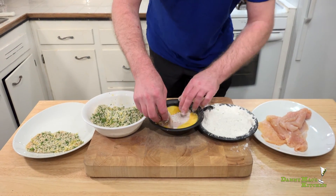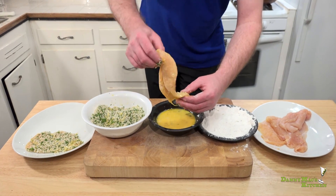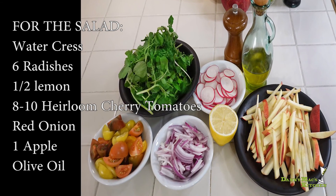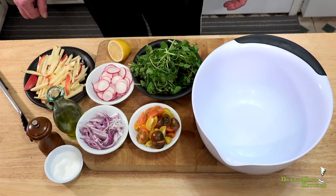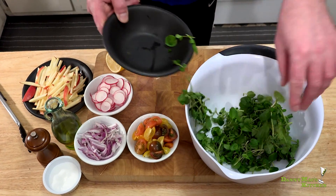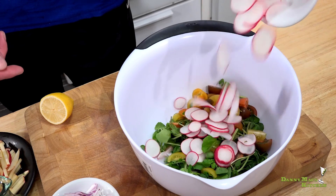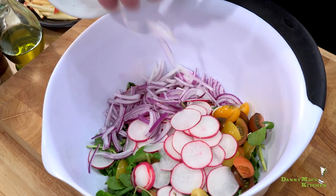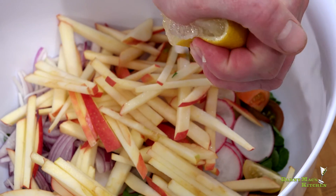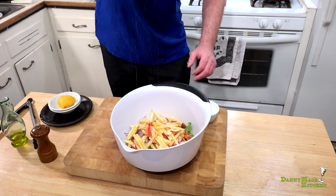It's okay if you want to do this ahead of time — pop it in the fridge covered, perfectly okay. If you want to get it done in the morning, that's cool. Before we pan fry, grab a large bowl and add the watercress — nice, crispy, delicious, and spicy — then the tomatoes, radishes, red onion, and apples. Give a good squeeze of lemon and a good drizzle of olive oil, salt and pepper to taste.